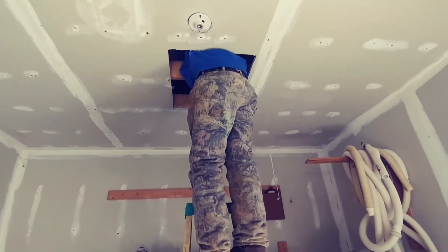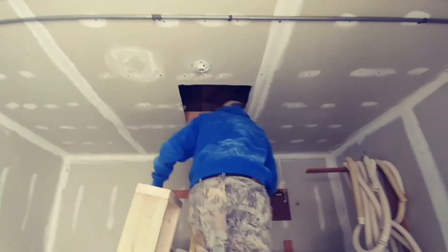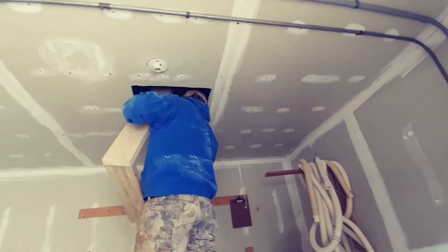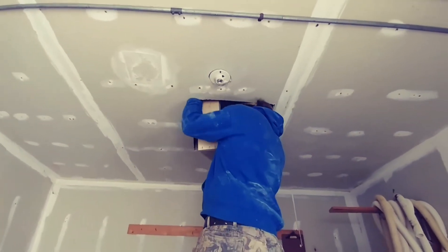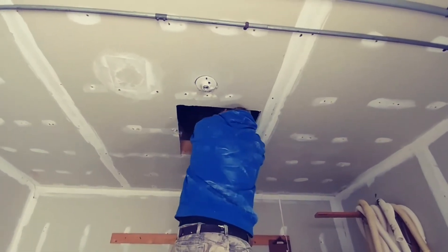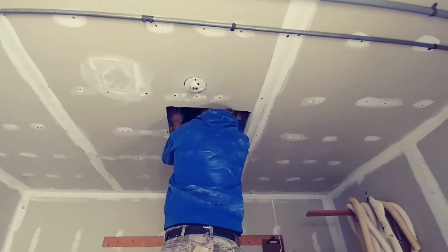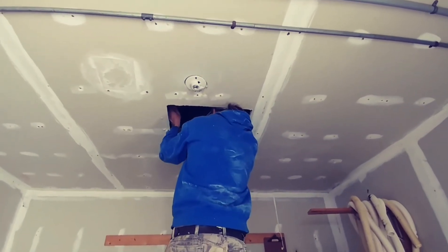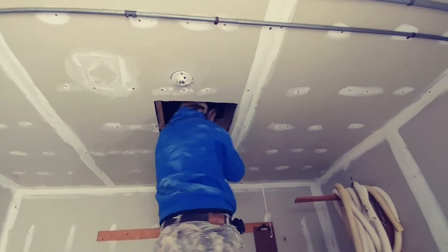Once that's out, we're going to build a frame with four 2 by 6's. Now I've built a box out of 2 by 6's and that box is going to go up there in between the ceiling joists — just like so. Now we'll screw it in and nail it in between the joists.